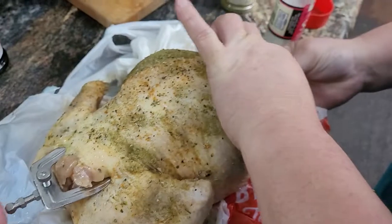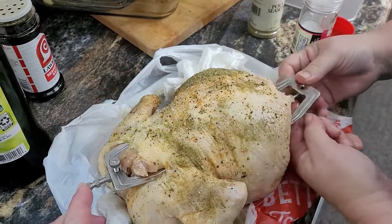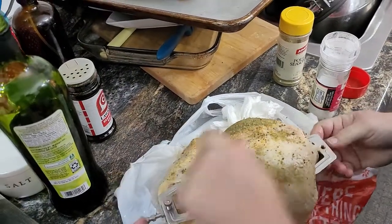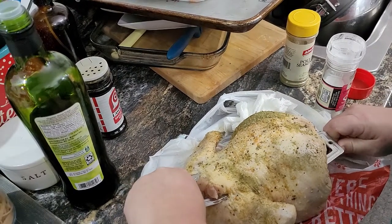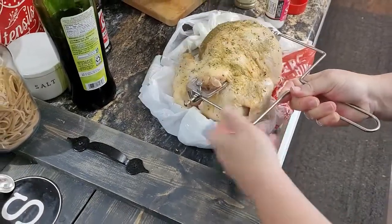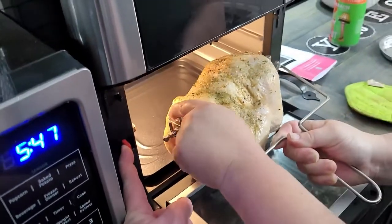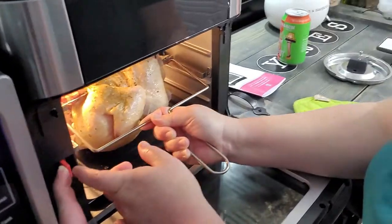Let me hold this end. So then you use this little tool that you use to pick up the rotisserie, especially a chicken. And then you're going to push this little button here to the right, and then that's going to allow it to slide in. On both sides it'll line up.